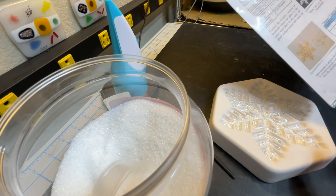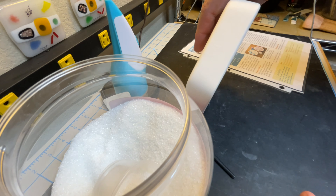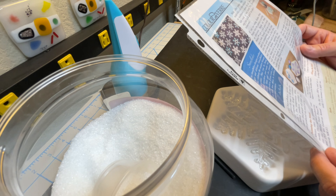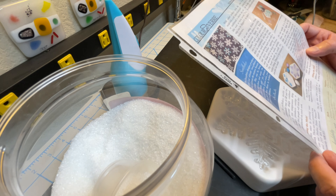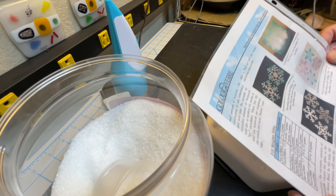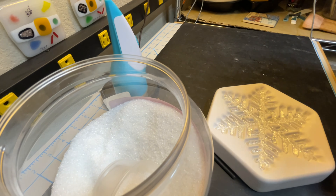My first tip is: look to the manufacturer's website. Colored Verre makes these amazing snowflake molds — this one happens to be from 2017. They have great instruction sheets. I'll post a link in my video description. They give you recommended fill weights and a casting schedule and other tips. Always start with that.